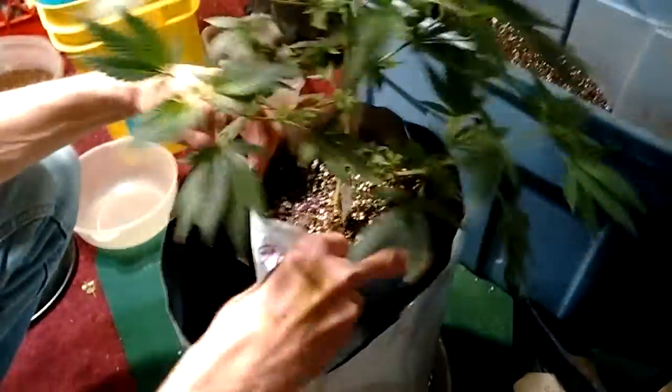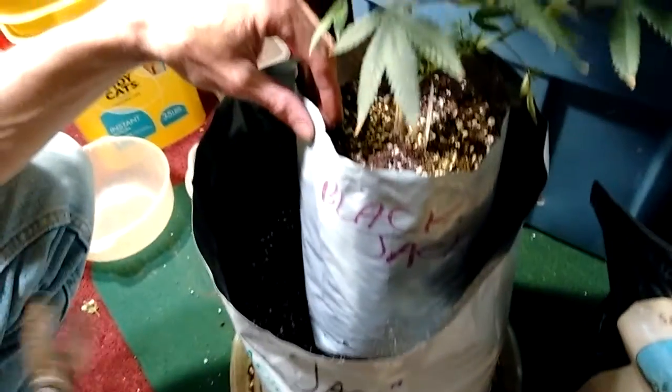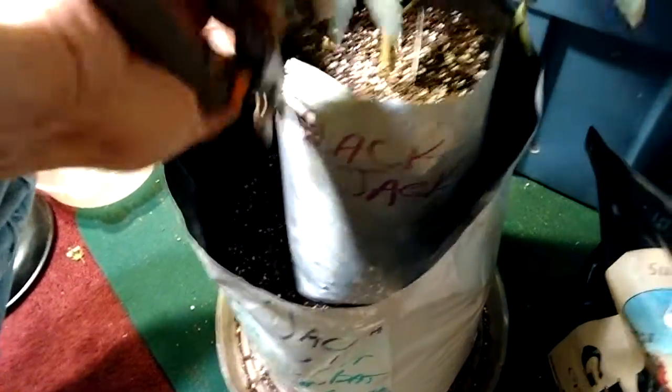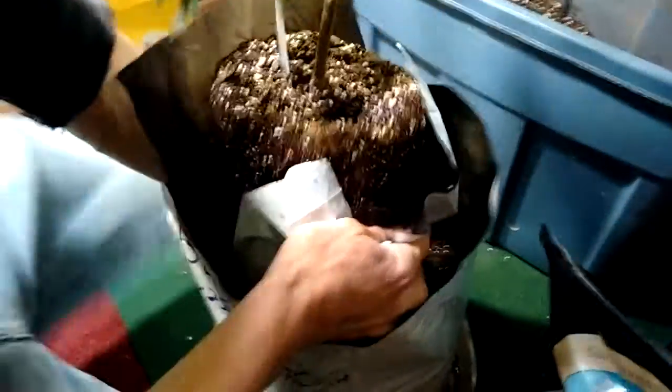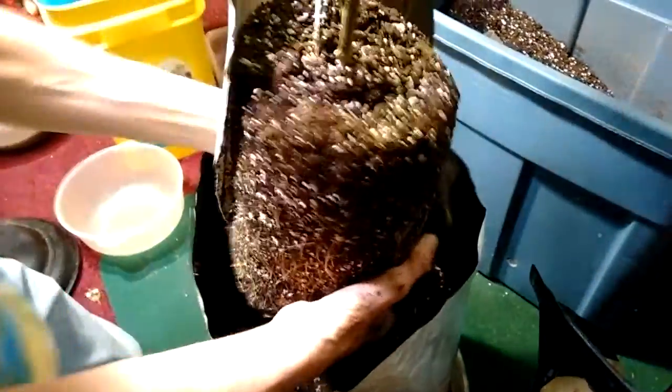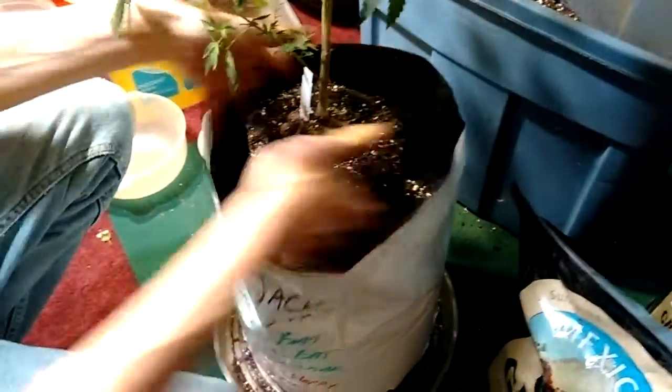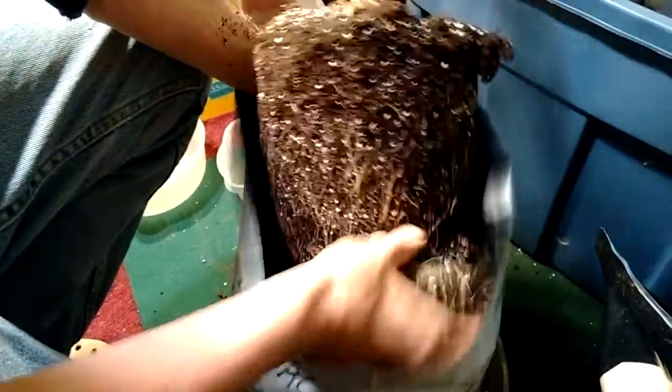Going from a one-gallon bag to a five-gallon bag. I've tried everything to save money re-washing bags, but I don't do that anymore. I picked up a thousand bags a couple years ago — doing two a week, that lasts me about 10 years. I find it much easier to just slice it down one side, then the other. Brush off the loose stuff on top — you can see the roots coming down there.